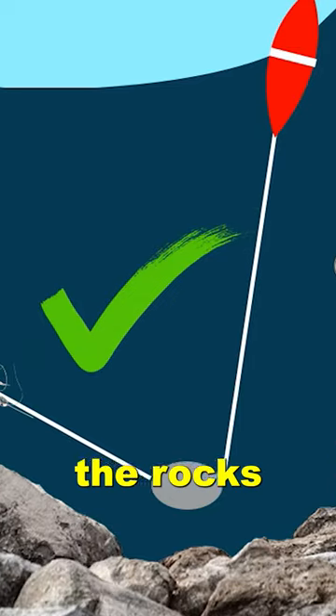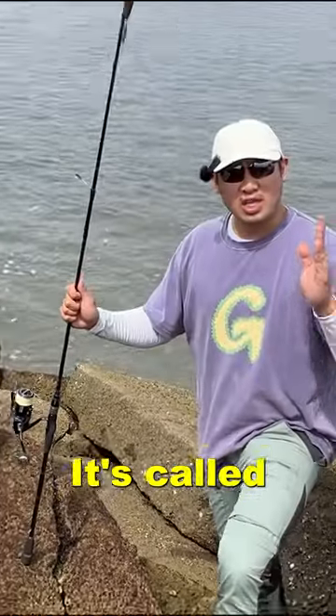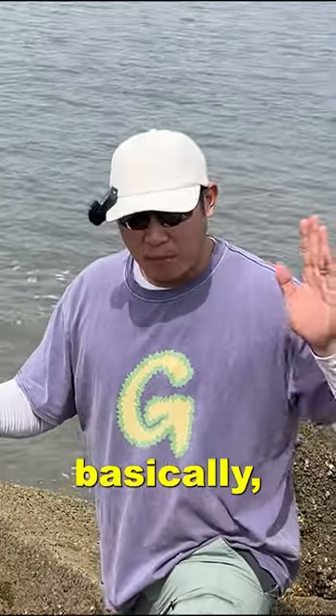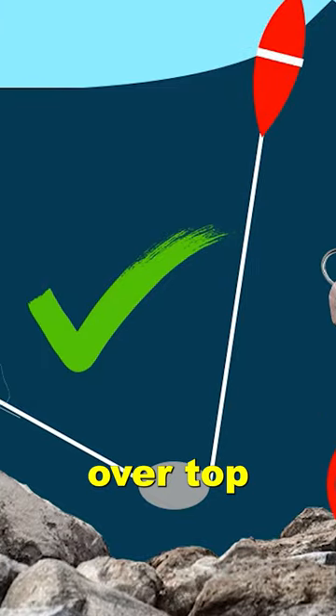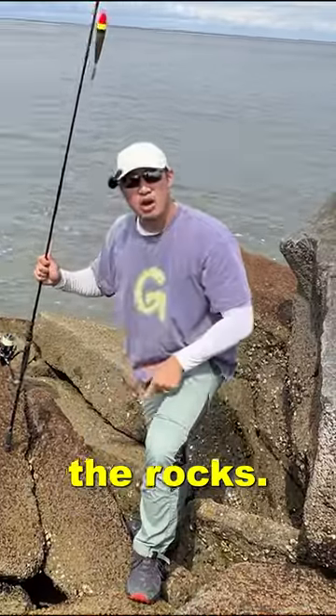You want to fish the rocks without getting snagged, and I've got a perfect method for you. It's called the slip float method. Basically, this float will float over top of the rocks and your bait will just be dangling there without the sinker going into the rocks.